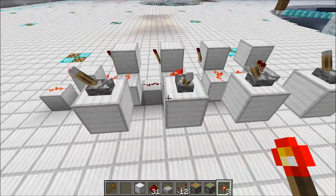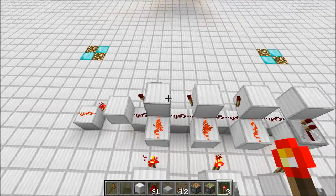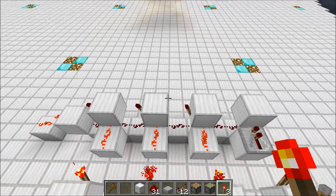And that is how a decoder works. We're just matching up the input with a detection system over here. And it's that simple.